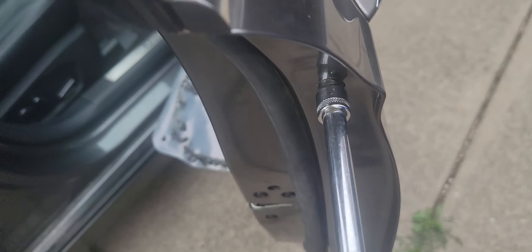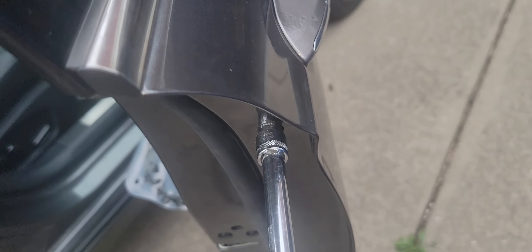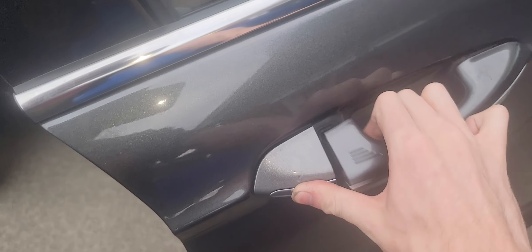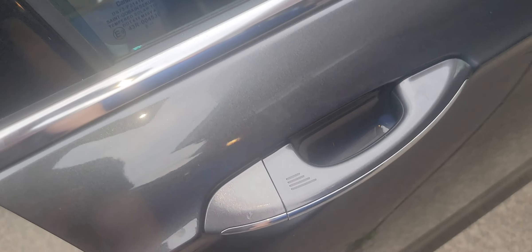It finally went in all the way. Just go ahead and tighten it up — don't go crazy tight, just until it bottoms out. Verify that it stays in place and that it's got tension on it. That's all there is to it.